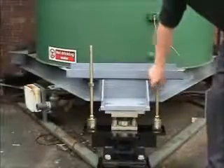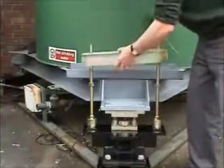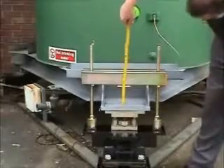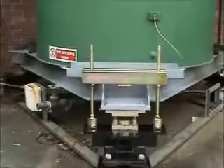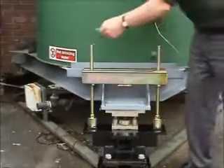The reaction beam is fitted and the dimensions are checked. The reaction beam is then secured using the supplied washers and nuts.